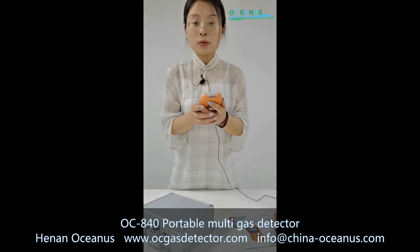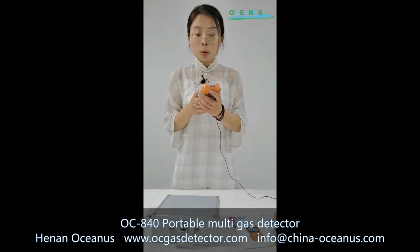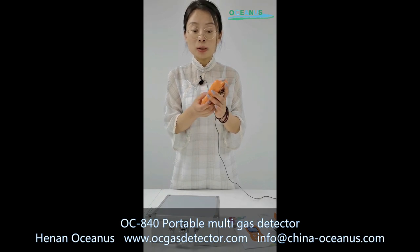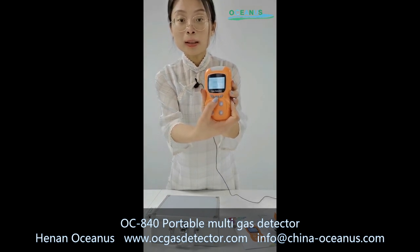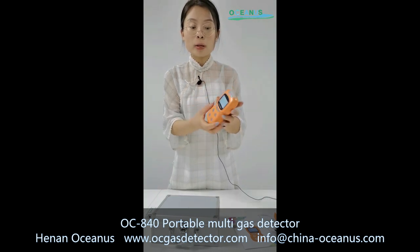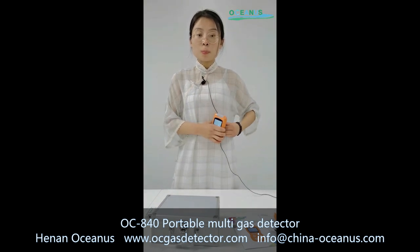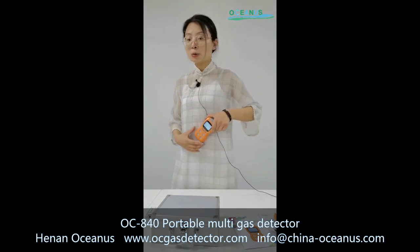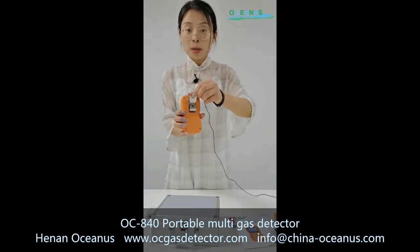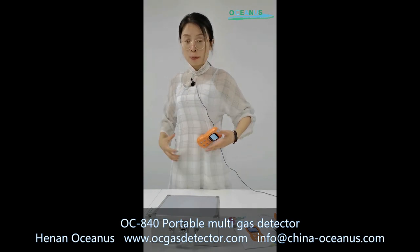Now I will introduce you how to use this product. When you want to use this product to monitor one place, you need to click this button to power it on. When you power it on, you just need to bring it with you and go somewhere. Because it has a clip, you can fix it in your clothes and go to any location.